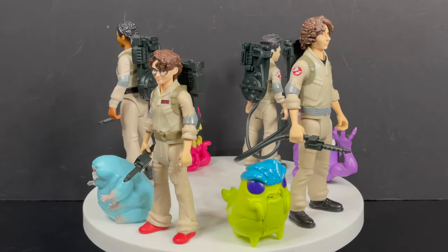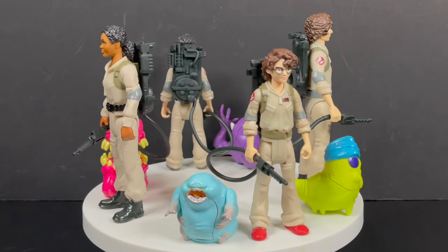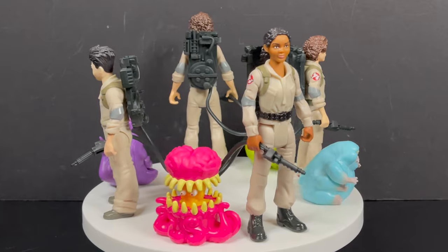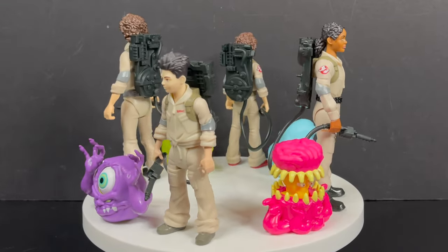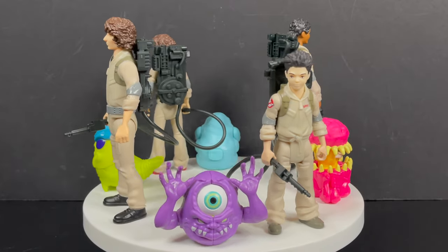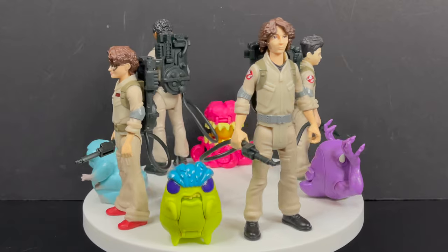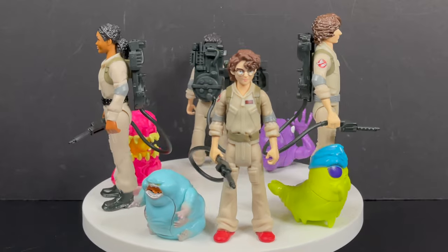Hands down, I'll tell you this: these are great figures. There's really nothing to them in terms of articulation, but I'm totally cool with that. They're a complete package — ghosts, proton packs, figure, and a ghost to bust. The only thing missing would be a trap here and there. But I'm very happy. If they want to continue this line, I'm all for it. And if we're not getting any more Ghostbusters Afterlife Fright Features, they did a fantastic job — Ecto-1, all the figures, all the ghosts. I'm very happy with them.